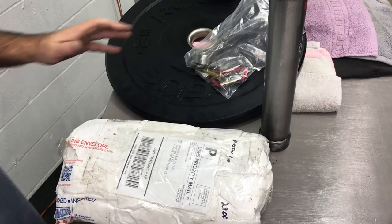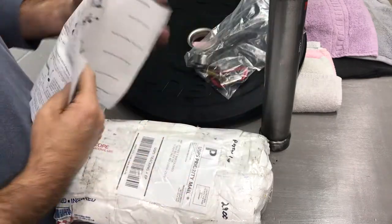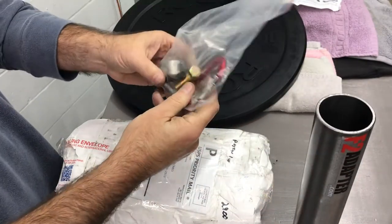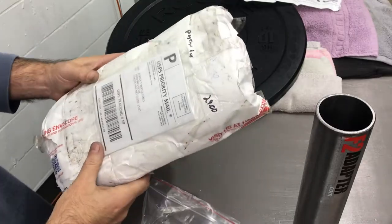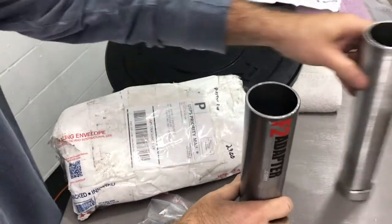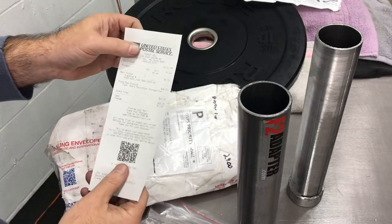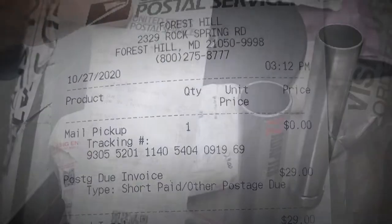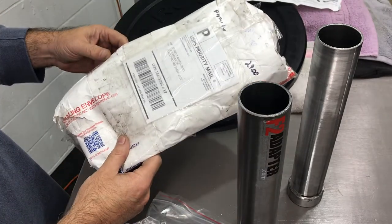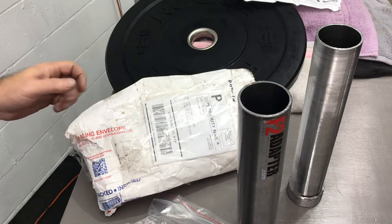Let me just start off by saying, buyer beware when buying something on Amazon. I bought these sleeves — actually bought two of them — and the guy ships them to me. I get a notification from the post office that it's going to be $29 for them to deliver it, because he used the wrong envelope. So now I have to go back and contact him to try to get my $29 back.